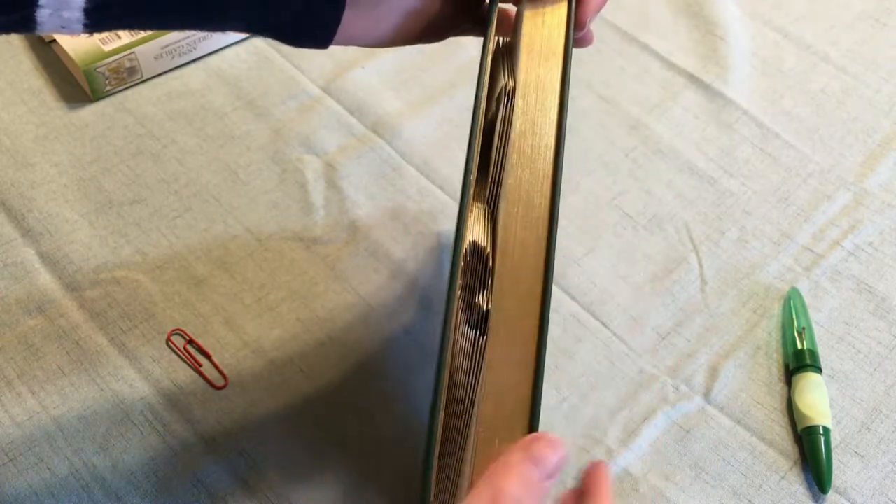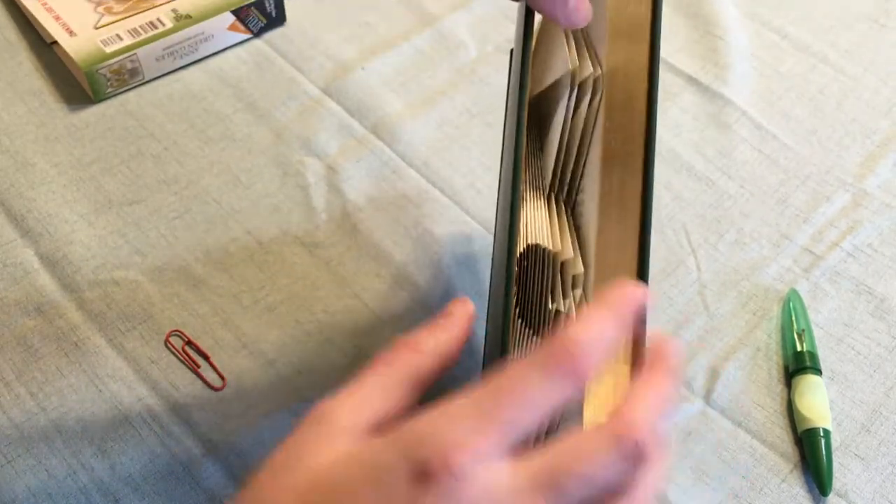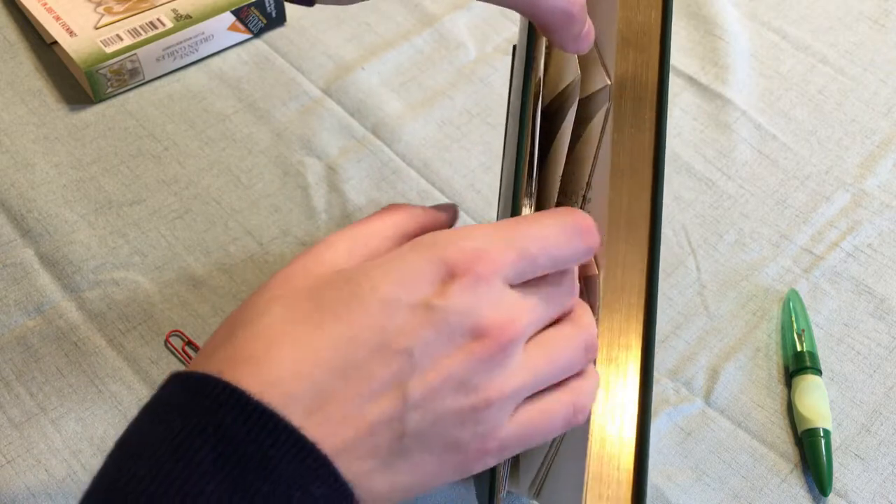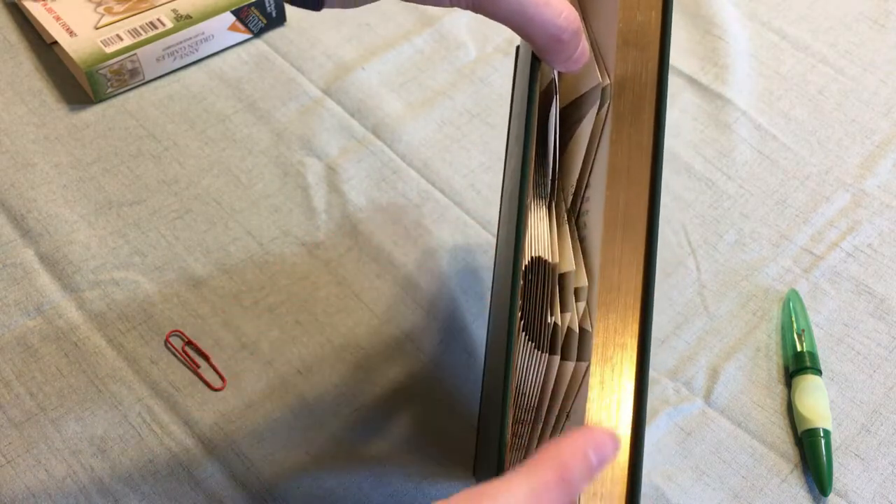So pretty much it's every other one. If there's stuff at the top, you'll do a fold at the top, and then the next page will be a fold at the bottom, and then the top, and then the bottom, so on and so forth.